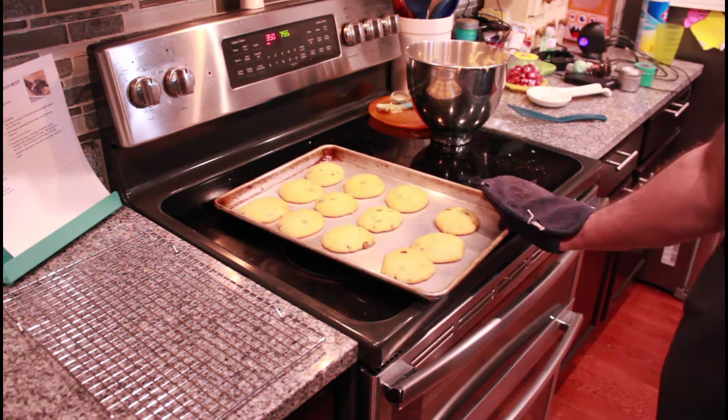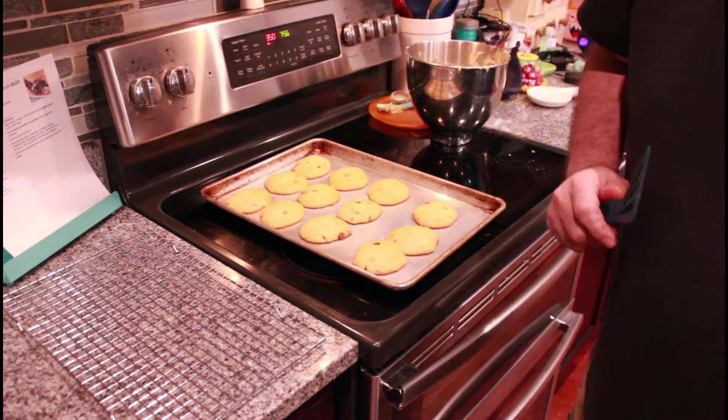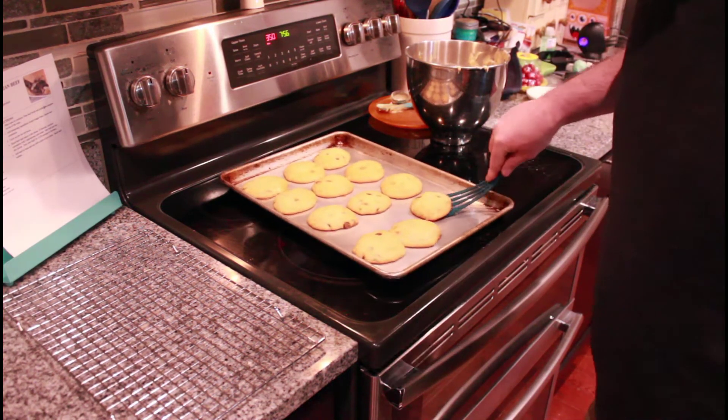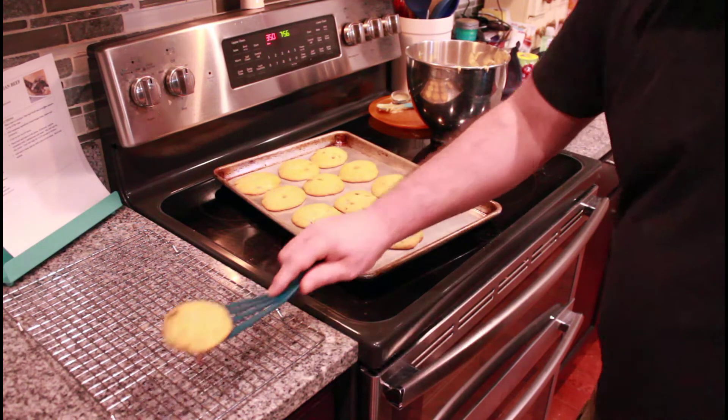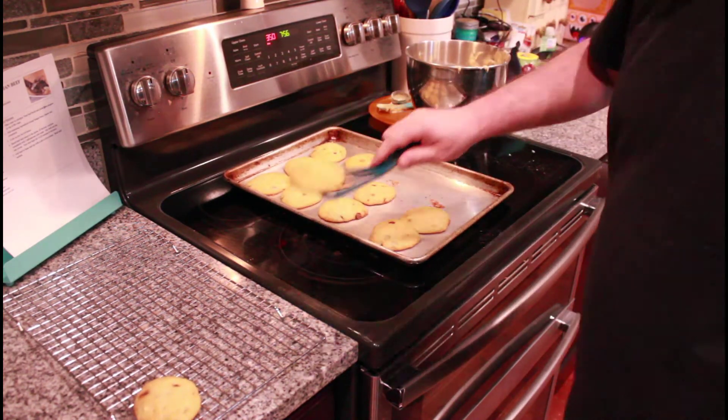They're nice and done, just a little bit brown on the edges. They smell amazing. So I'm going to take these off and put them on a cooling rack, and then we'll get the next batch in.